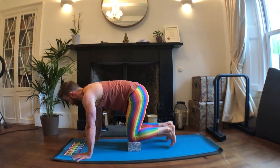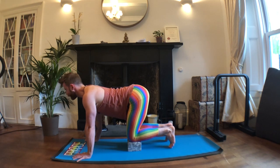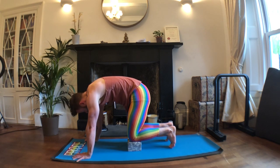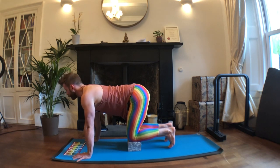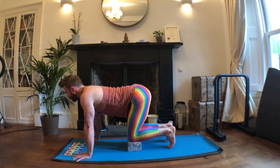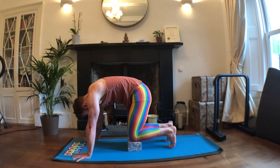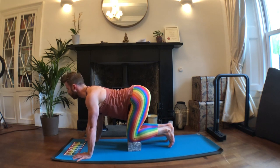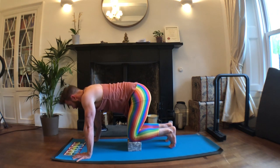Exhale, tuck the elbow down, round into the back. Inhale, lengthen the chest forwards, draw shoulder blades back, squeeze hands towards the knees. Exhale, tuck the elbow down, pull the abdomen up towards the ceiling. Inhale, lengthen the chest forwards. Continue doing these but focusing on that push-pull in the hand — when you're exhaling, push into the hand; when you're inhaling, pull with the hand and squeeze in towards the knees to help get into the shoulders a little bit more. One more like that.